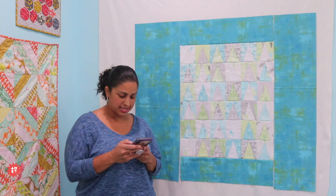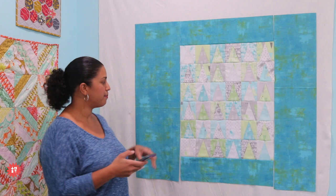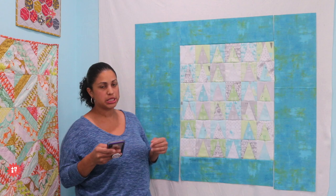Chris says Minky on the back would be cool. That would be super cool, but I really don't feel like dealing with quilting through Minky on a quilt for Florida. This is a gift for a baby that lives in a warmer climate, so I'm definitely not going to throw Minky on this.